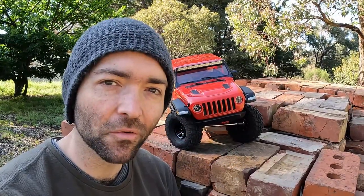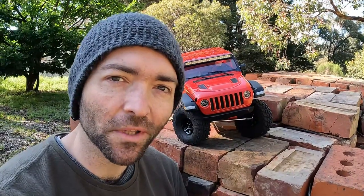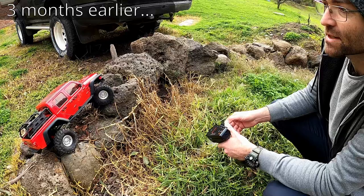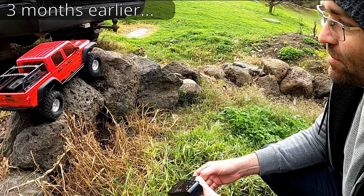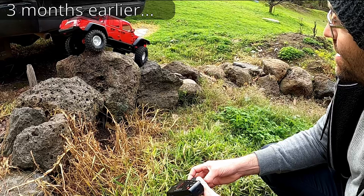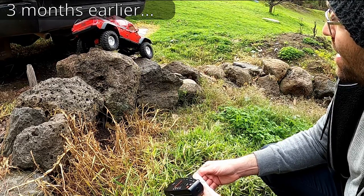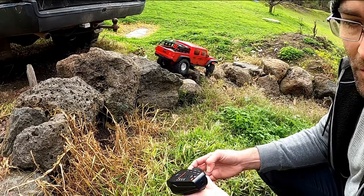If you saw my SCX-10 III Gladiator review, you would have seen my disappointment at its crawling ability. It really was abysmal compared to the other current crop of crawlers out there. Even though it got 4 out of 6, it just did it so hard. I want to like this truck. I can't believe that the third generation of the rig that was a big part of the start of this whole movement could be so bad on the rocks — it was so bad I had to take another go at it just to see if I'd made a mistake somehow.